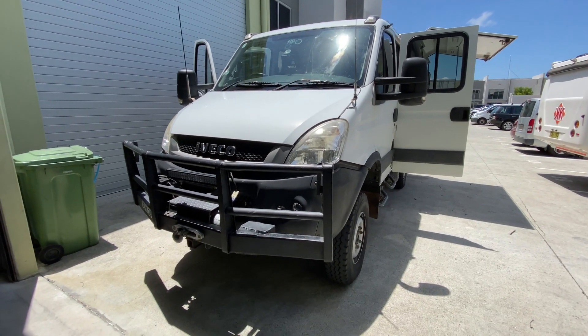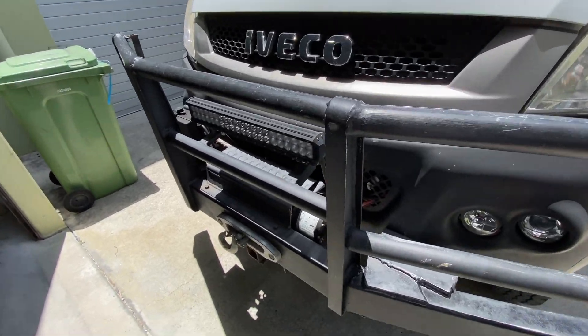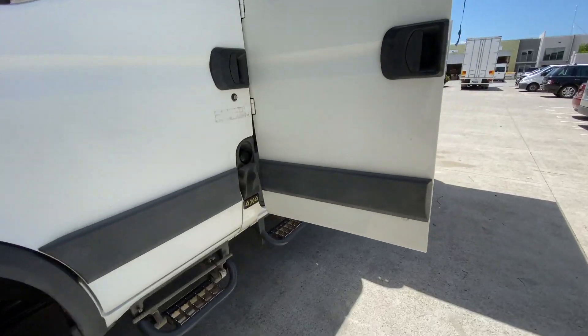Hi, Bruce from Safari. We're looking at an Aveco 2012 4x4 here with a good size winch on the front, and it's also got electronic diff lock in it.